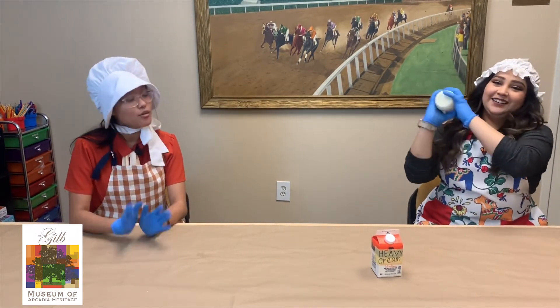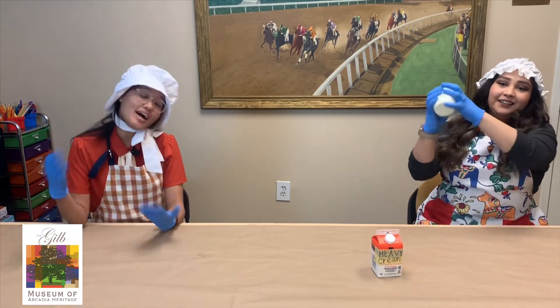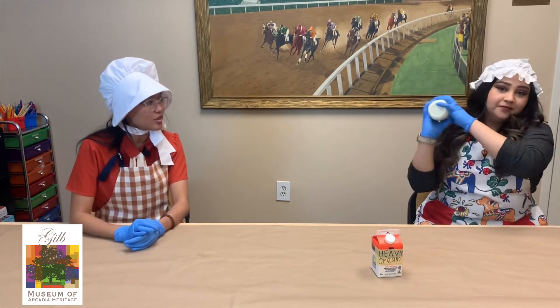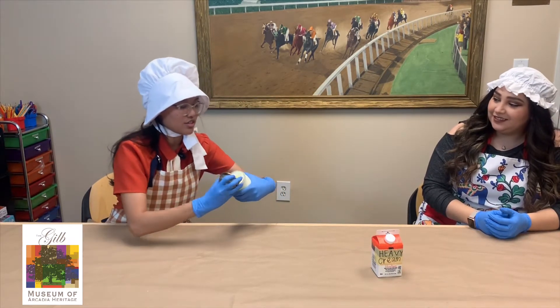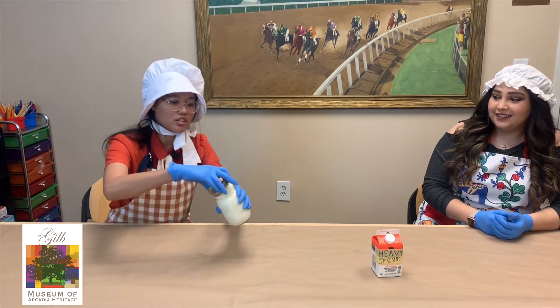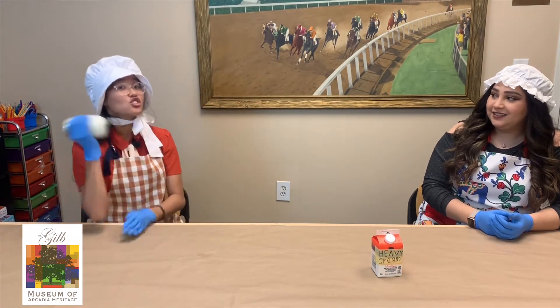The first thing that you're going to get when you shake your butter is whipped cream, like the kind that you put on pies or cake. So we're going to open up our butter and we're going to see if we've gotten to the whipped cream stage. You can see that it's a little bit creamy but we're going to close this and we're going to keep shaking until we get something solid.